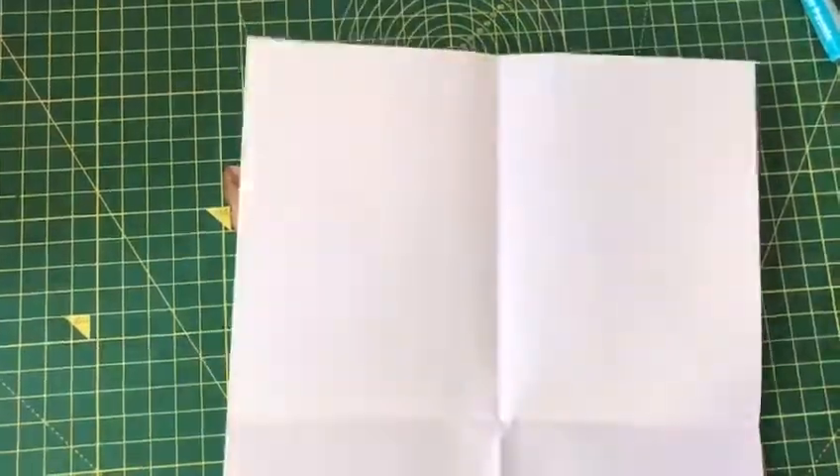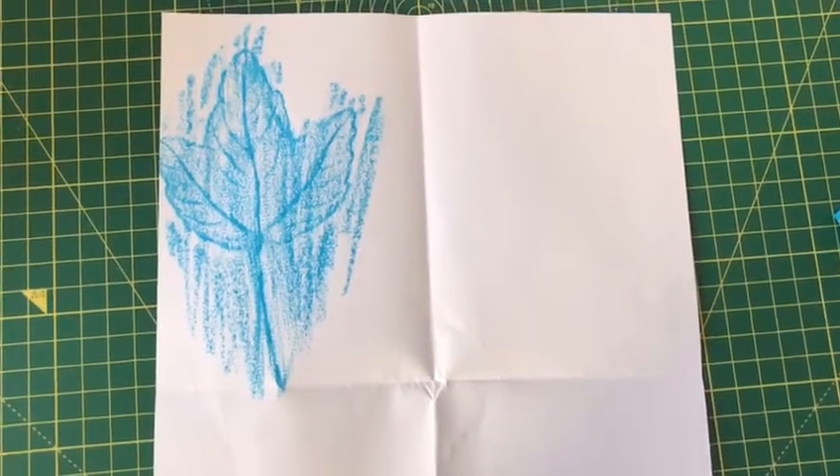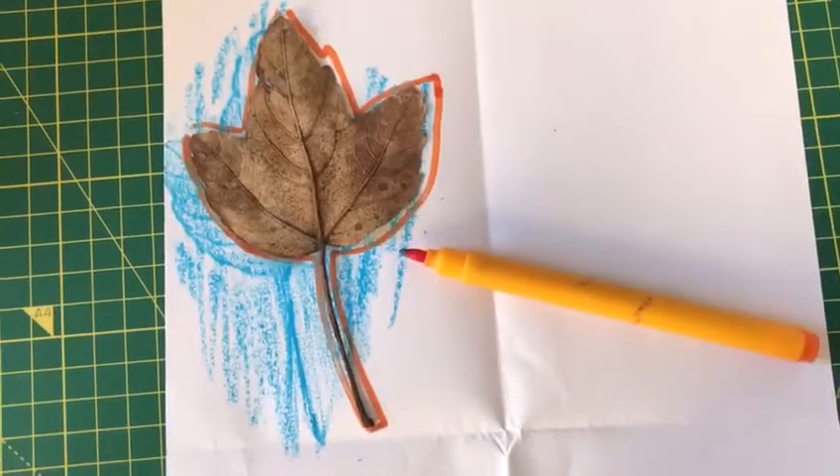Then put your leaf on top of it and check that it fits within that space. Then unfold it and put your leaf underneath one of those quarters, then lightly shade over the leaf. It should look a bit like this — I used an oil pastel here. Then put the leaf over the top and draw around it with a different color pen or pencil.